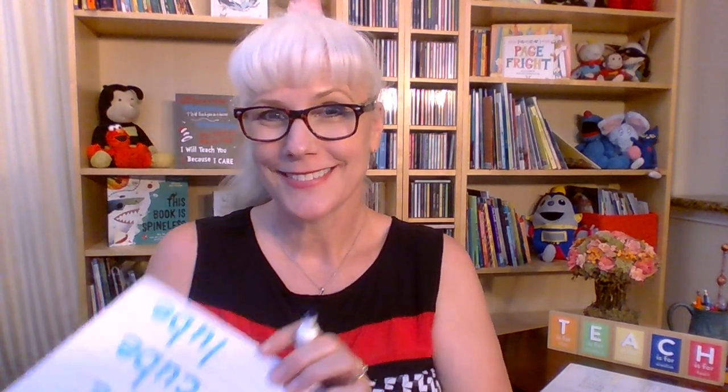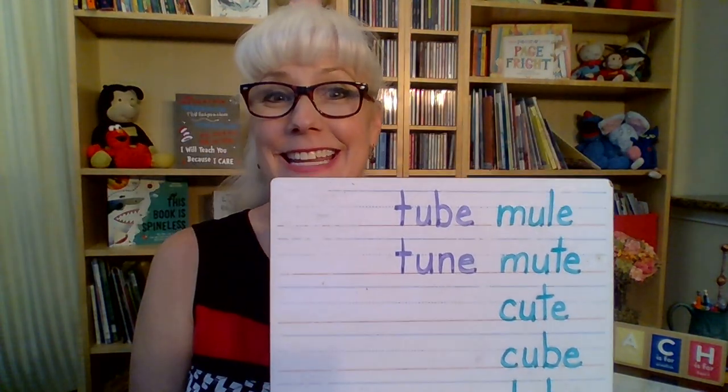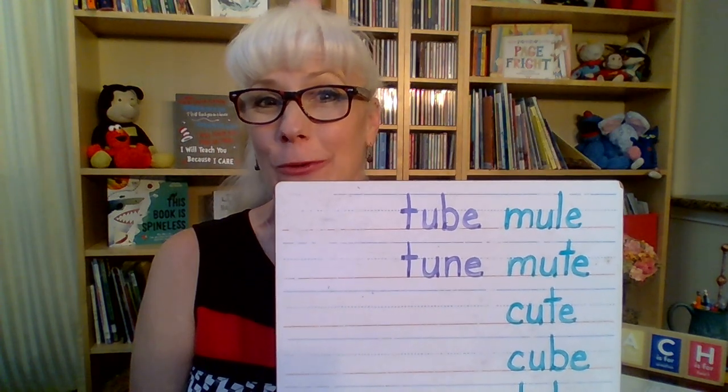Let's change tube to tune. Take away that B and put down an N. T-U-N-E for tune. Name that tune.